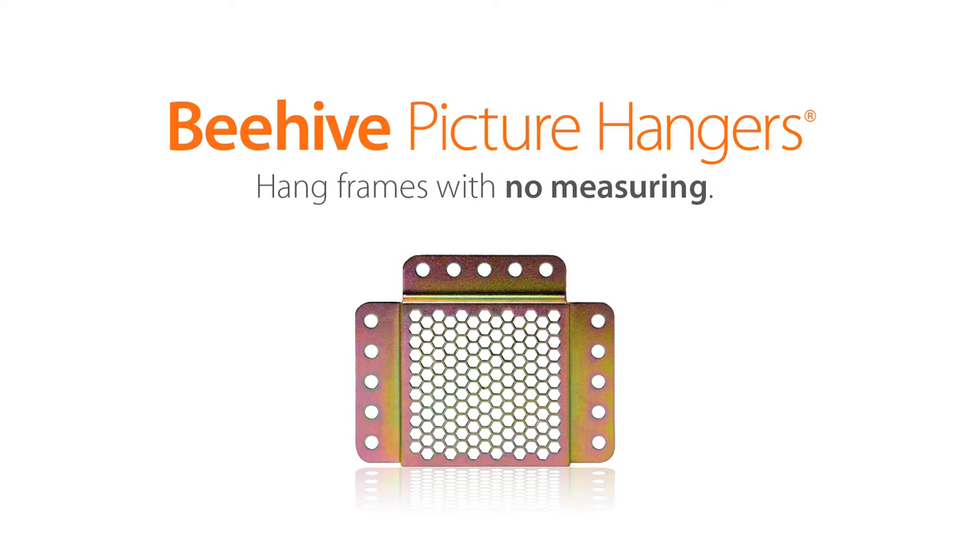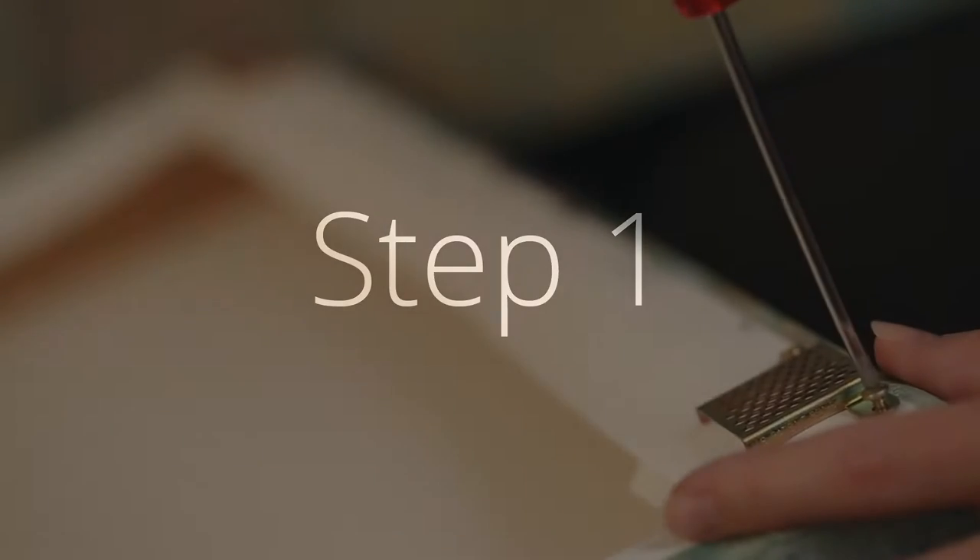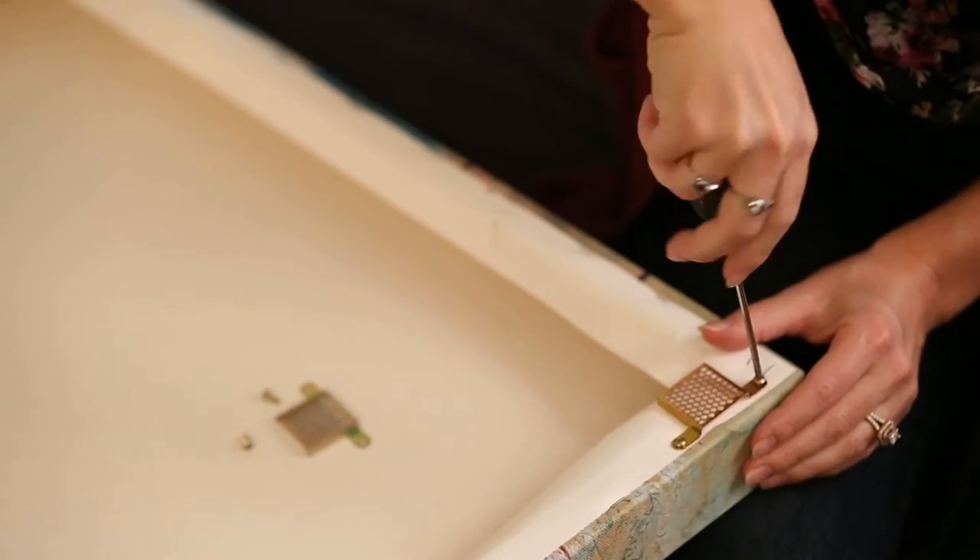If you're looking for the fastest, easiest, and most adjustable picture hangers on the planet, your search ends here. Step 1: Attach the Beehive picture hangers to your frame. All the hardware you'll need to hang your frame is included with each order.